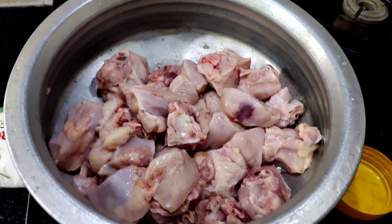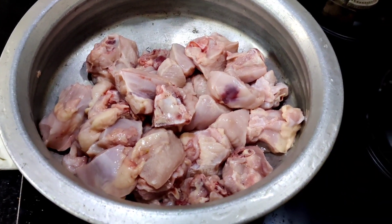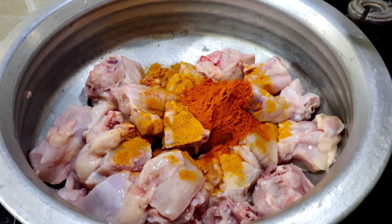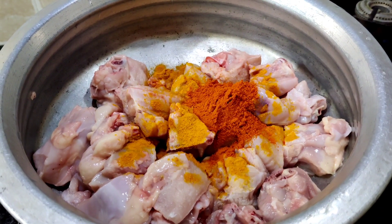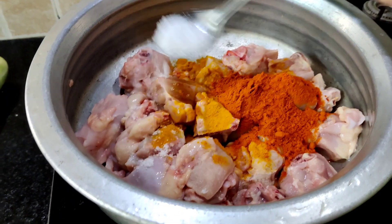I am going to make a chicken. I am going to add 2 tablespoons of chicken and add the chicken.